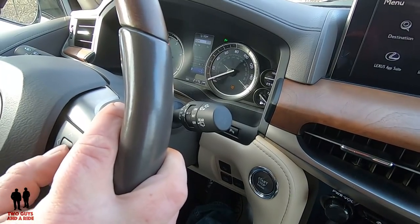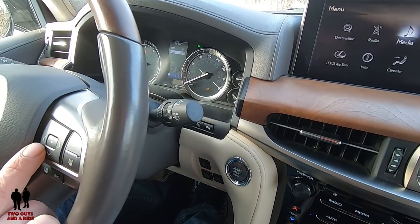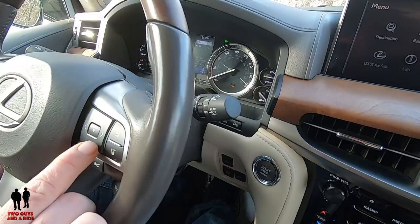Same thing with blind spot warning system. This is the blind spot monitoring — you can have it on or off. Just as an example, we go up here, we click this, it goes to off. And now we have it back on again.